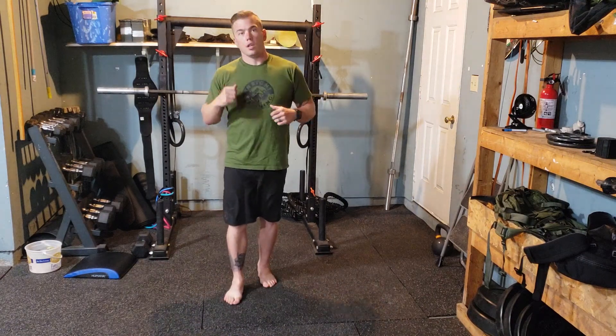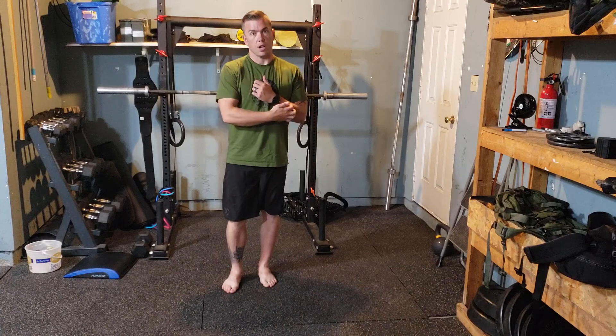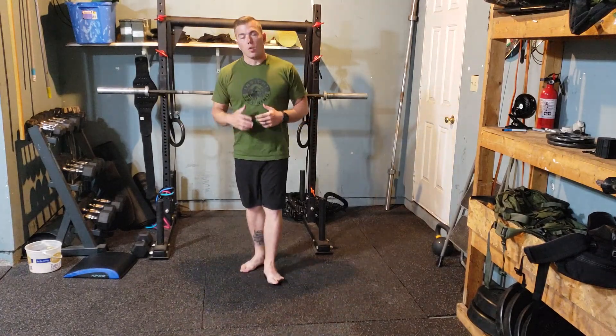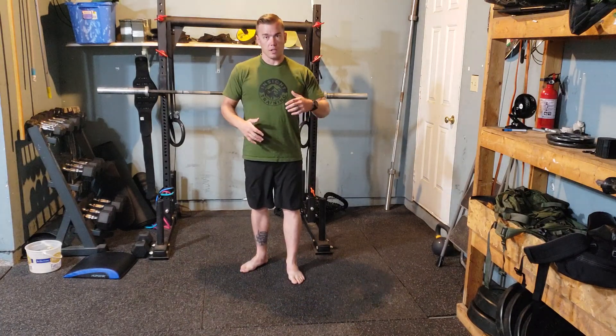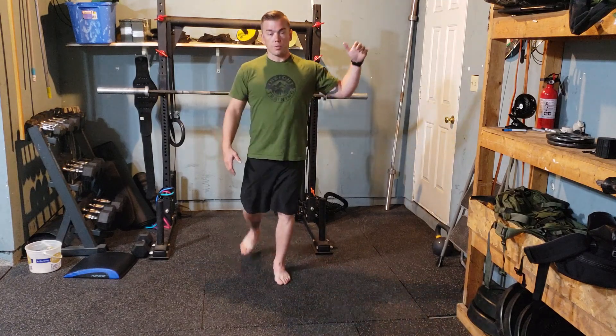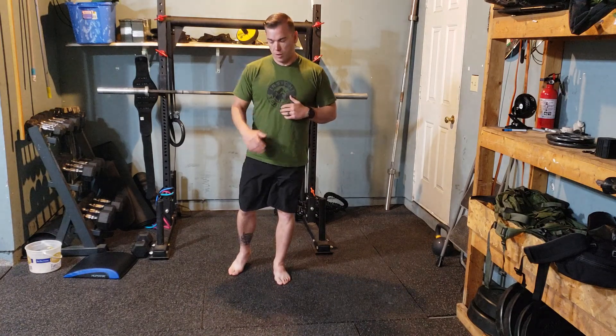The toy soldier is an active way to warm up our hamstrings and get them stretched out and firing before we get into a workout. You can do this walking or stationary. If you're walking, you're generally going to alternate your legs. Stationary, you're going to grab an object and just swing through there the whole time on the same leg, then switch depending on the repetitions you have.